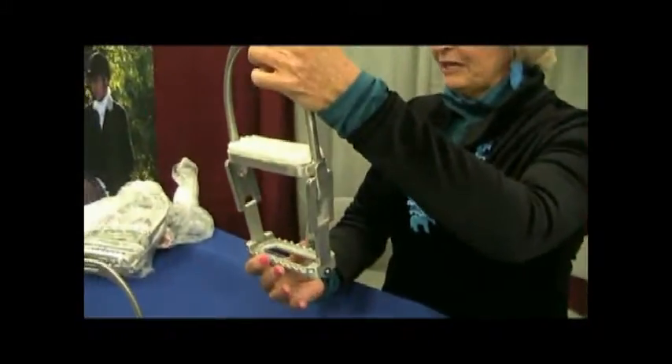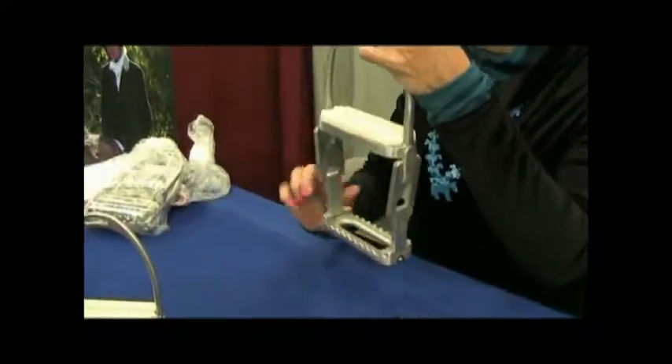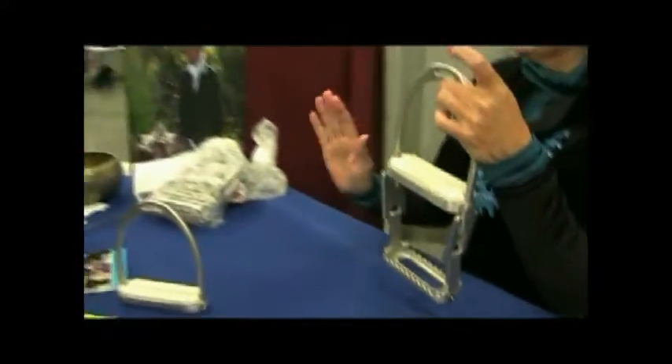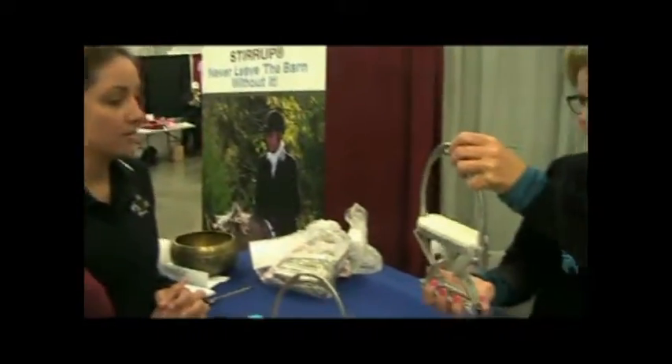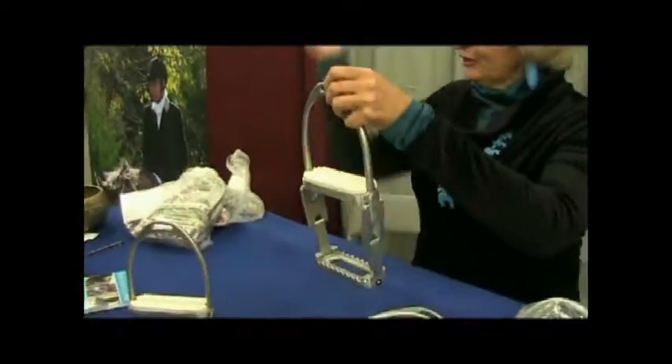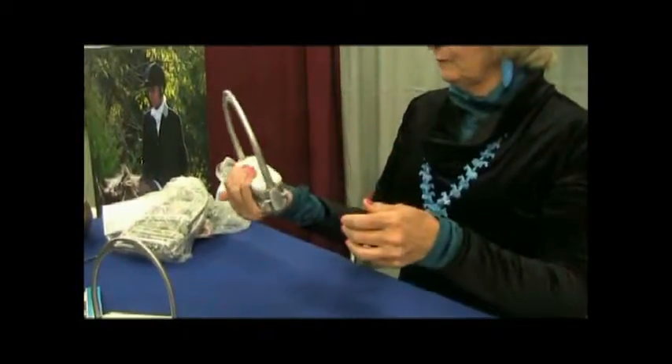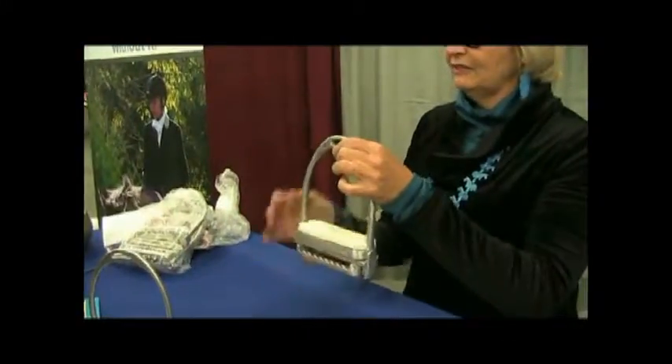It drops down six inches, which is the equivalent of a hand and a half of a horse. So if you were riding a 16-hand horse, all of a sudden you've got a 14.2-hand horse to get on. You put your foot in just like you would a regular stirrup and lift yourself up. As soon as you're up, you pick up your stirrup leather with the stirrup and snap it shut. That's it — you're ready to go.